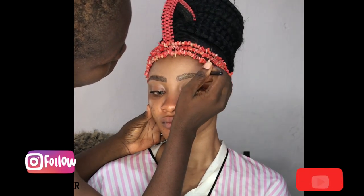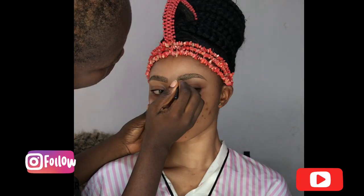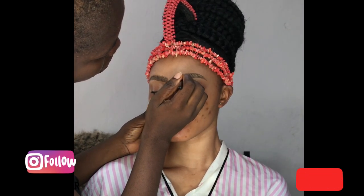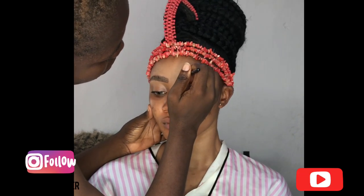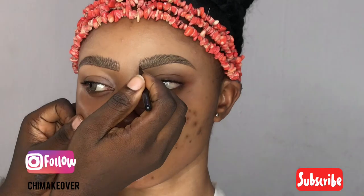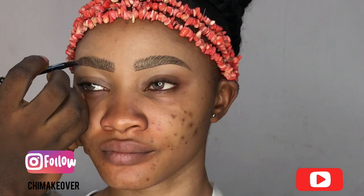I have a very detailed eyebrow tutorial in my videos — just check out She Makeover eyebrow tutorials. You'll see how I did these stroke brows. I concentrated on the eye work in this video so it wouldn't be too long, so if you want a very detailed stroke eyebrows tutorial, check my videos on stroke eyebrows and natural eyebrows.